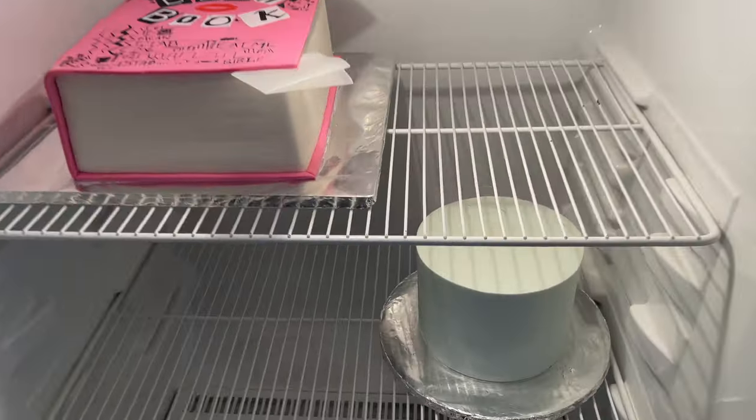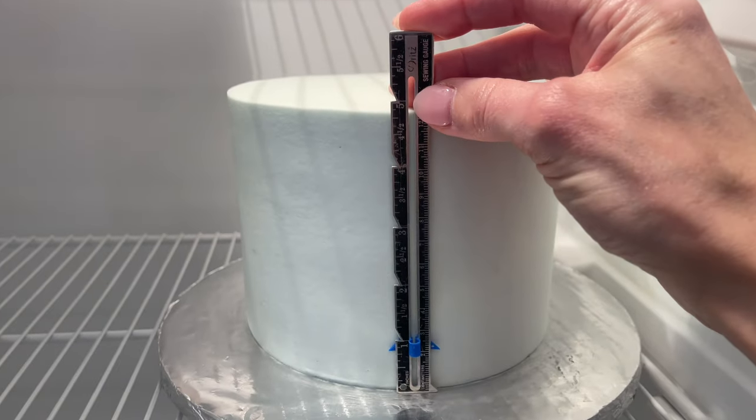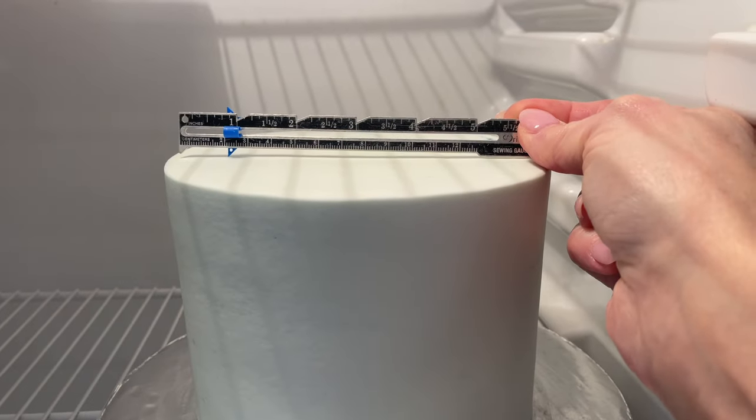An important question came up in my Facebook group: I talked about how far in advance I make decorations, but not how far in advance you *can* make them — and there's a big difference. I personally prefer to make all decorations the same week I'm making the cakes. The reason is I like to measure my frosted cake in the refrigerator to see how much space I have before making the decorations. You can estimate — for example, a crown on a six-inch cake needs to be just under six inches — but I prefer to measure first.